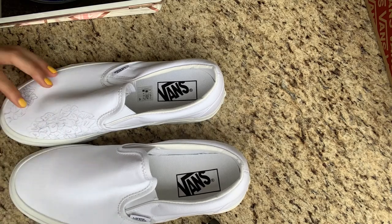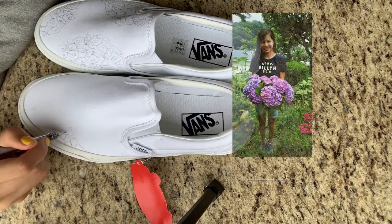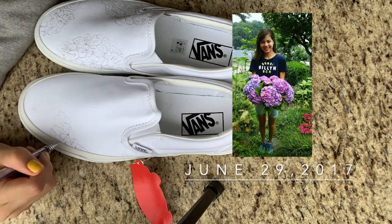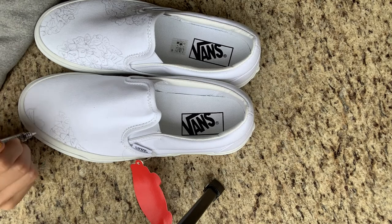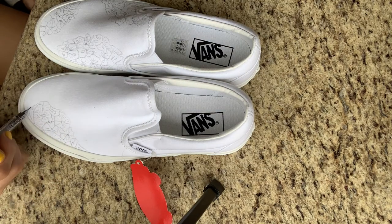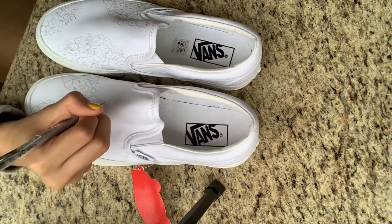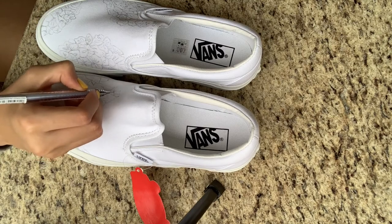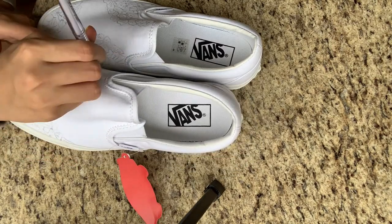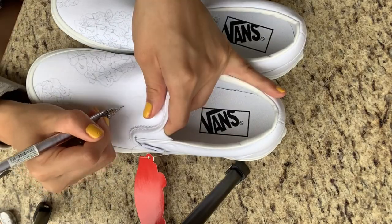The reason why I chose to do the hydrangea flower is because every year whenever I go back to Japan I always see beautiful hydrangeas in my grandmother's garden, and I really miss Japan right now so I just chose to paint them on these shoes.